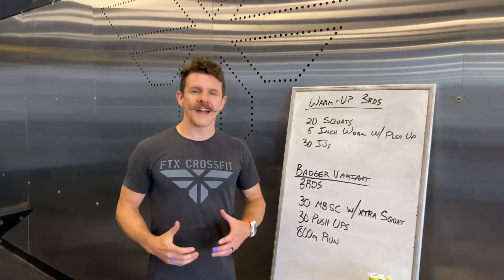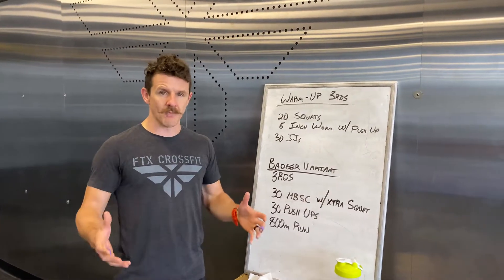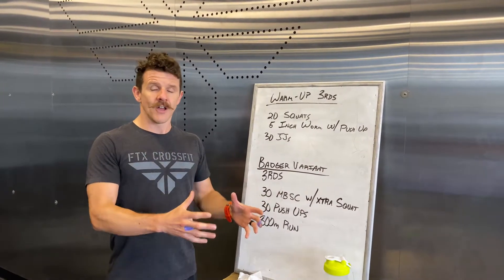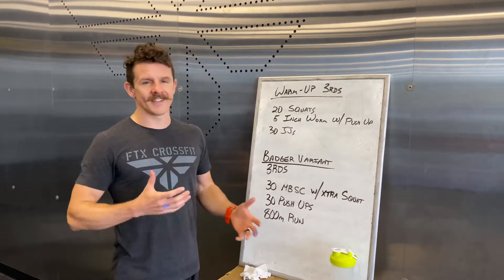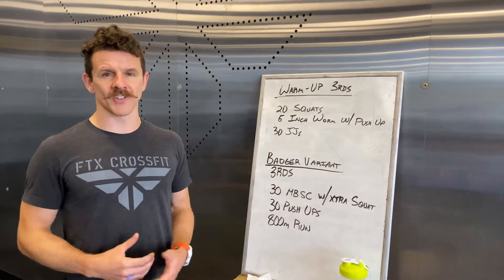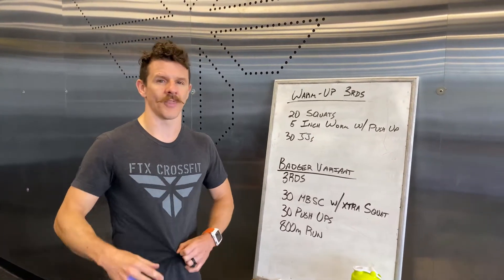Today we're going to do something called a Badger variant. There's a WOD that's benchmarked called Badger. For those of you doing workouts at home, you can't do the exact same thing — it has a barbell squat in it. So we change it up a little bit to give you a taste of what the workout would be like.